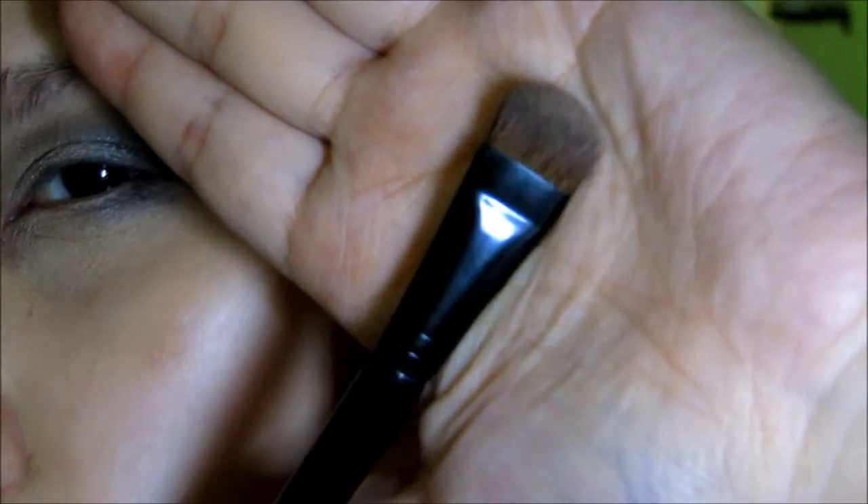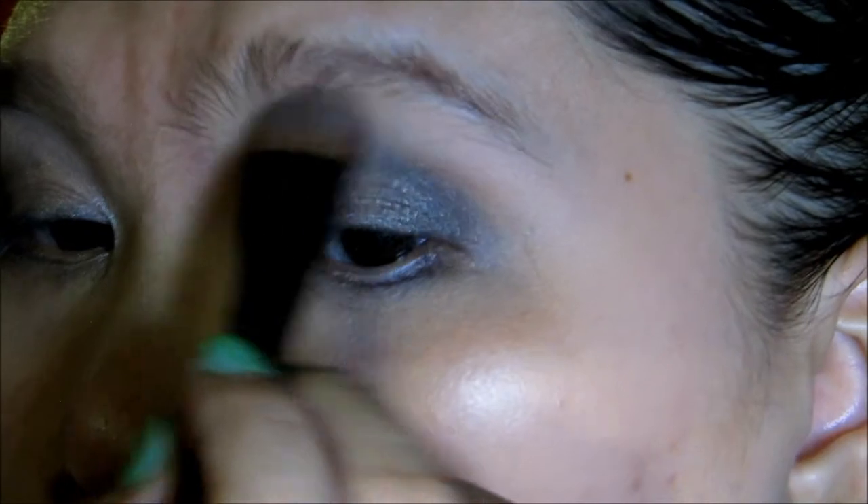Next I'm going to take this Crown Brush or Coastal Scents Divine Eyeshadow Large brush. I'm going to take from the green palette a light color — like brulee, it's almost like the color brulee — and this will be as my highlight.